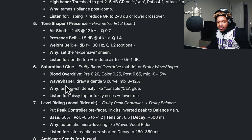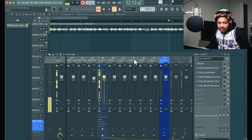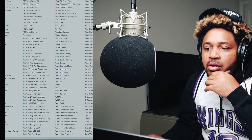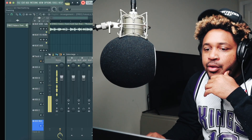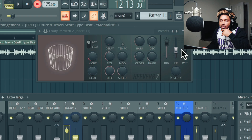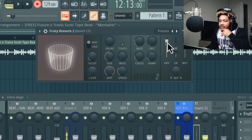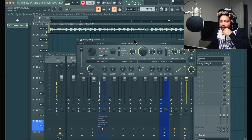Then it says saturation, so Fruity Blood Overdrive or Fruity Wave Shaper. I forgot these got a preamp in there too. Then we got level riding. People in FL are gonna be like, 'where is this?' Reverb and delay — we can mess with this later. I can sync the tempo, I'll set that at half notes.